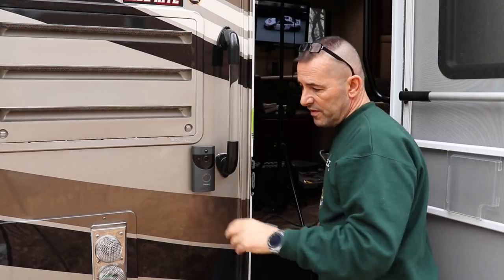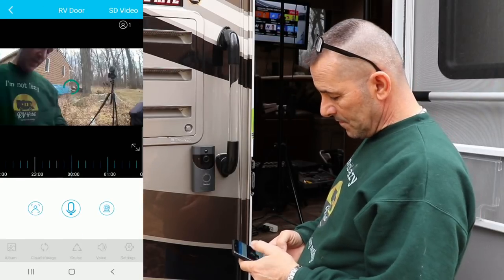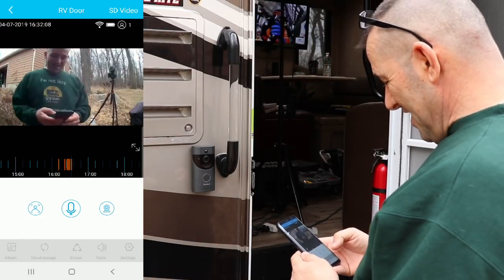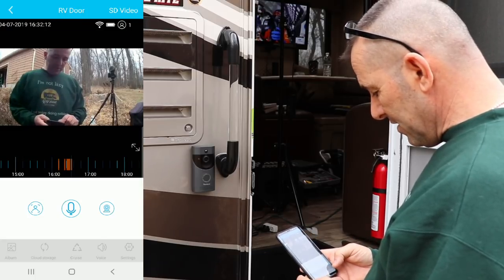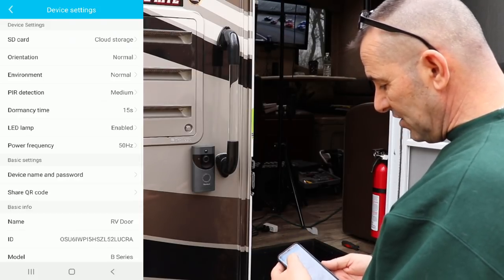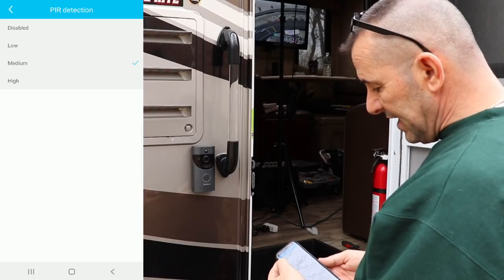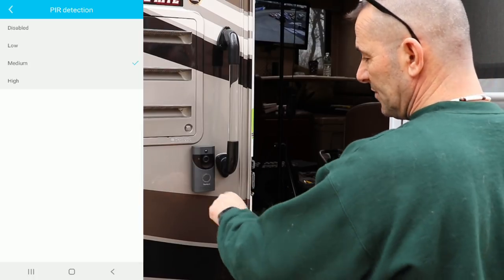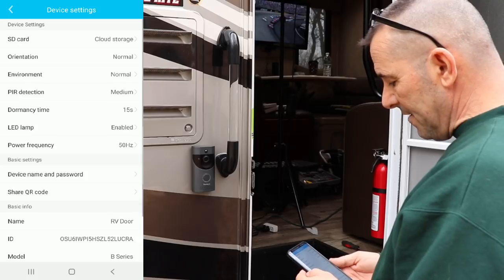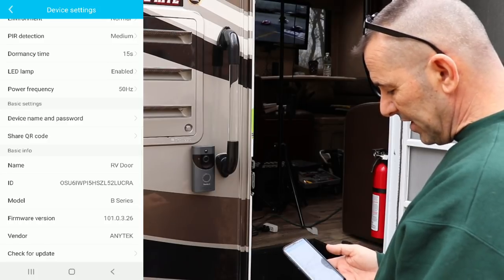Let me show you one more thing on the phone — there are some settings. If you open this up, you can see the camera. Down below you'll see Settings, and this gives you a whole bunch of options. You can choose SD card or cloud storage, the orientation, the environment, and then PIR detection. You can set it to disabled — meaning the camera will only work if someone presses the button — or I want it on medium, so if someone comes up to the rig it'll alert my phone. There's also dormancy time, lamp settings, and a whole list of others. At the bottom you can check for an update.